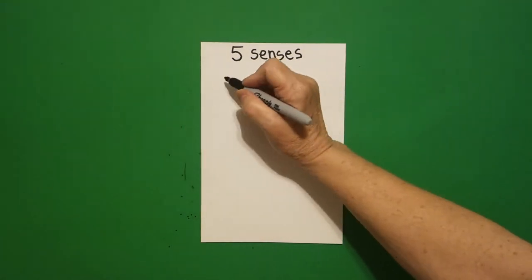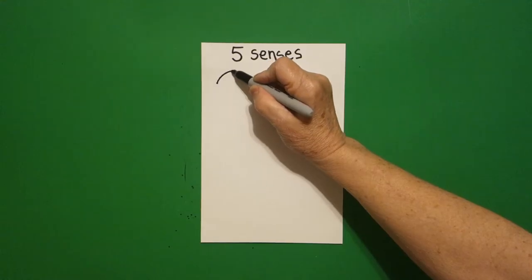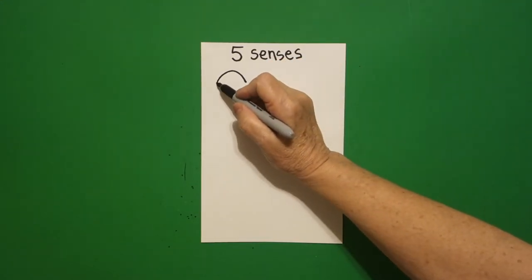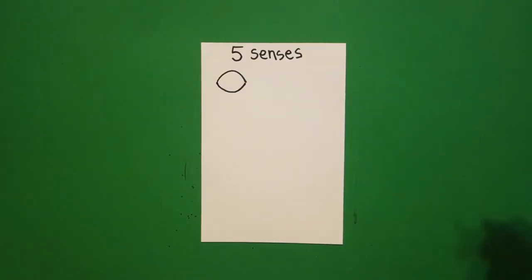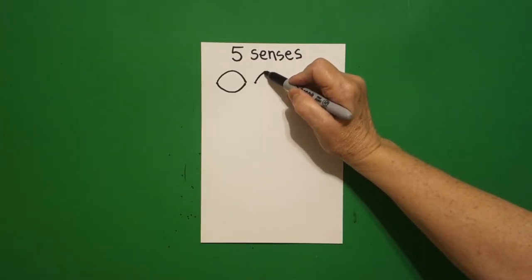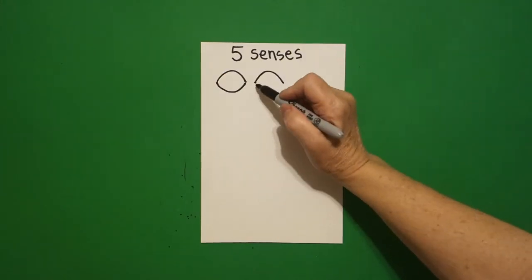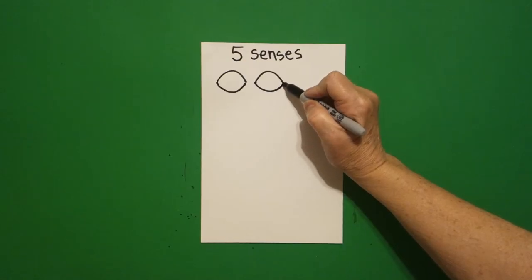I'm going to start over here. I'm going to put a dot and draw a curve line up, down, come back to the dot. Then draw a curve line down, up, connect. I put another dot right next to that and draw a curve line up, over, and down, come back to the dot, draw a curve line down, up, connect.